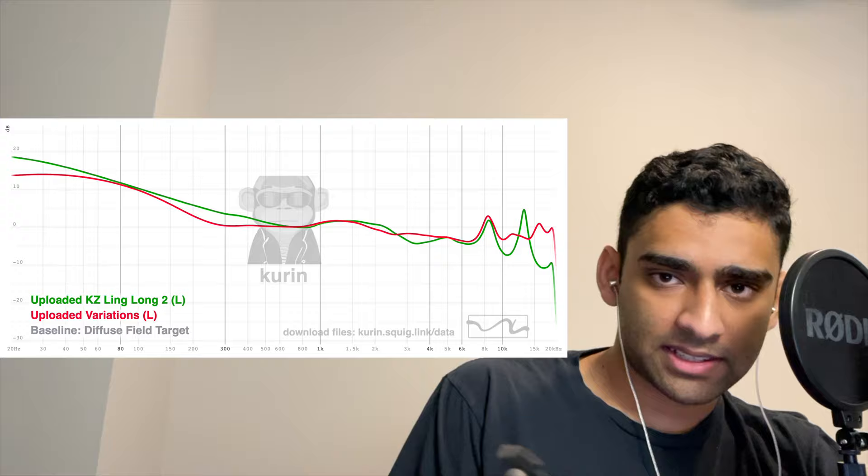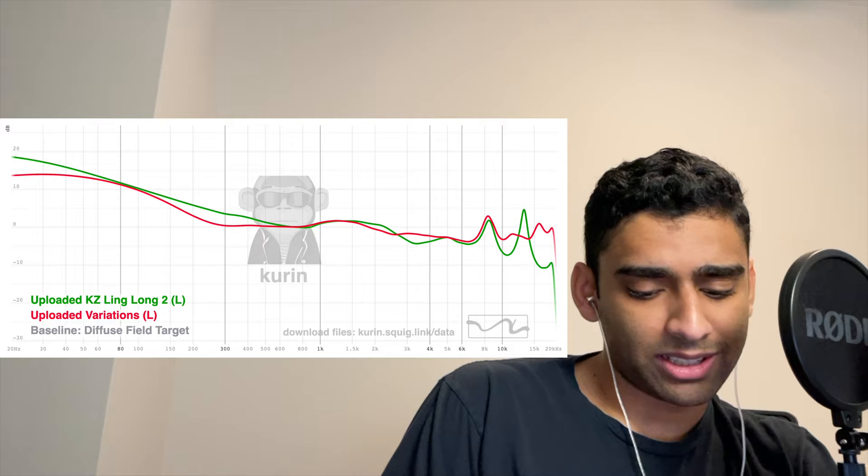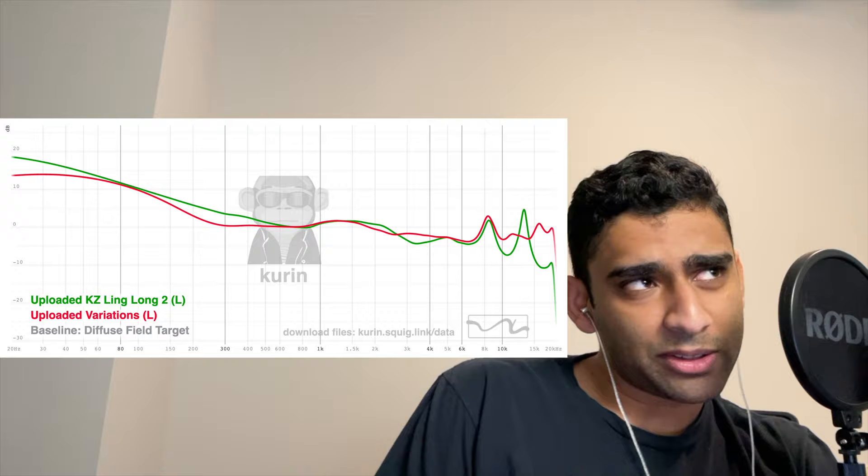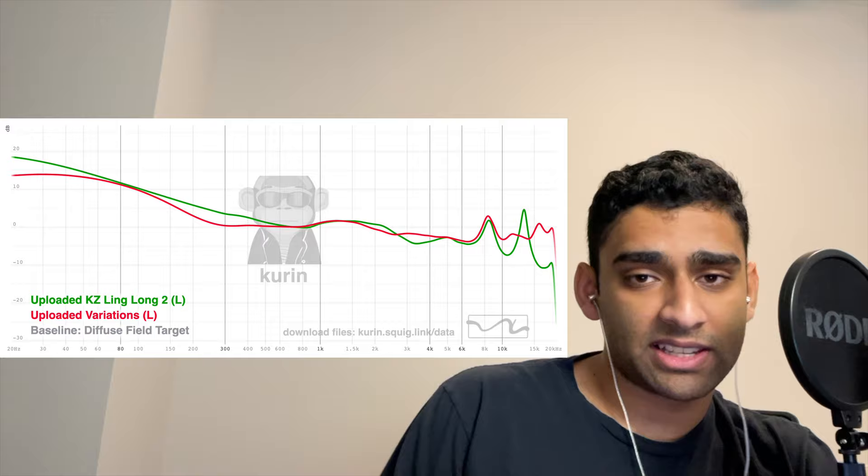Even though the phase response is worse on the Quark DSP, everything else is better than the KZ Linglong. The noise floor is obviously a problem on the Quark DSP. I don't know which I would use between these because out of principle I'd rather use a passive IEM, but if I was just listening to music and had to pick one in a blind test, it would definitely be the Quark DSP. Let's pull up some song examples and give you some impressions.